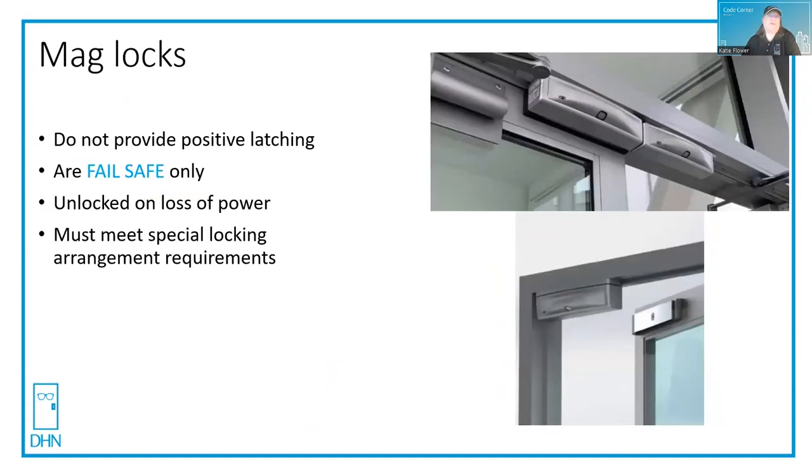Mag locks are only fail safe — they need power to stay locked. And if you do use a mag lock, you need to make sure that you meet the special locking arrangement requirements. I'll have several code corners on that particular topic.